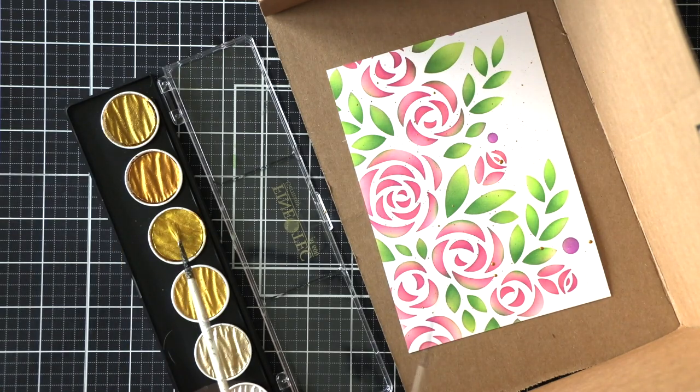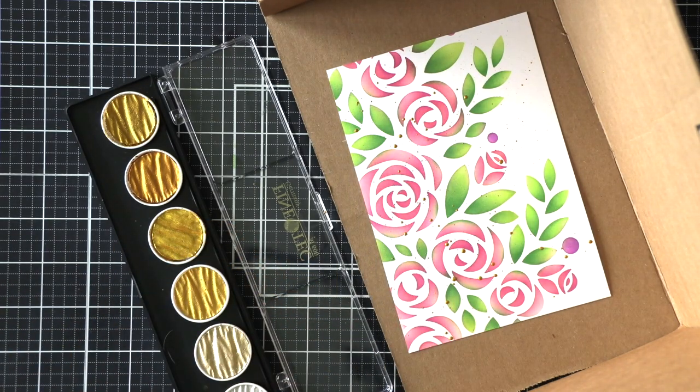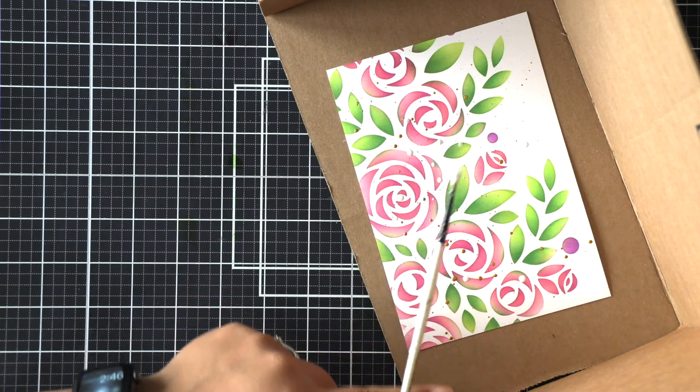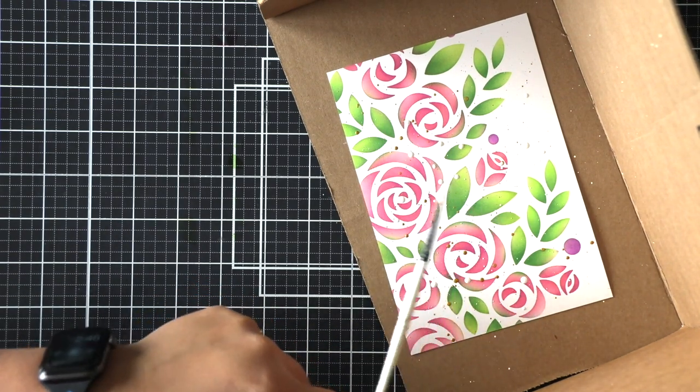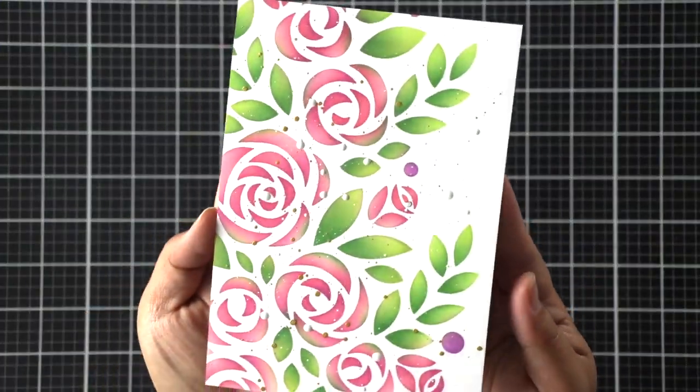To create more interest I'm going to splatter it with some gold and white ink. I add some water to my paint, pick it up with a paintbrush, and flick it by tapping the brush onto my finger to create the splatters.